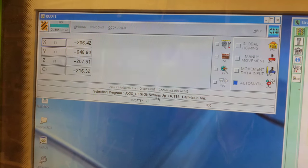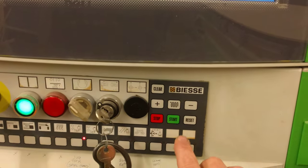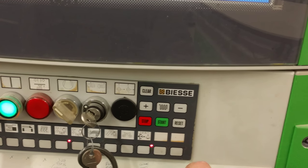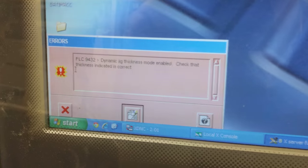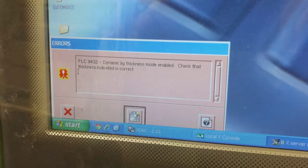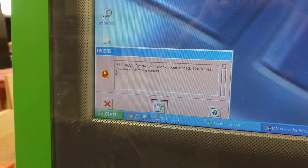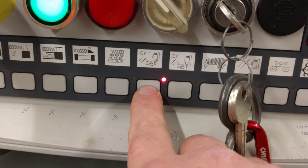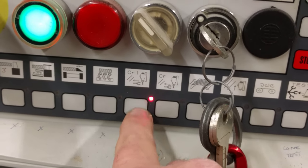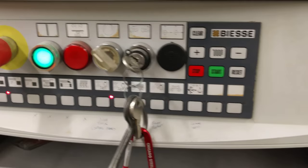Usually I stretch this out so I can see the full name. Once that's loaded, we go down here and press start. When this pops up — dynamic jig thickness mode enabled — that's always going to happen the first time you run any program when the machine starts up. It just means that we are using a spoil board, and the jig thickness is on. It should be marked on your machine.